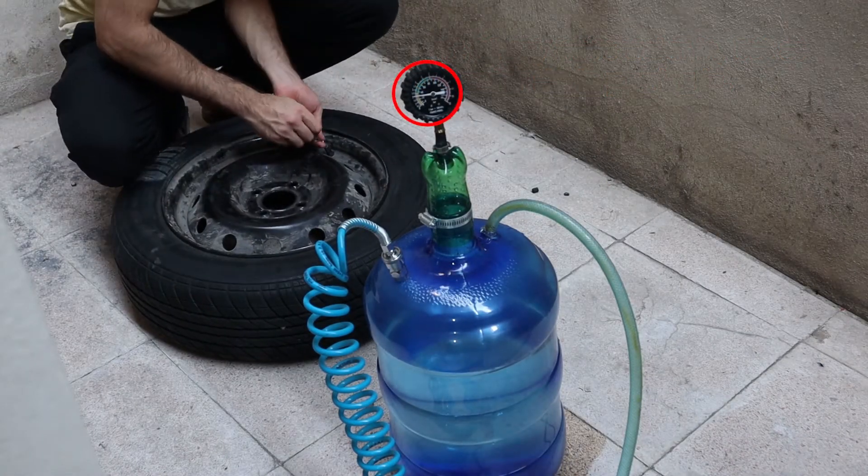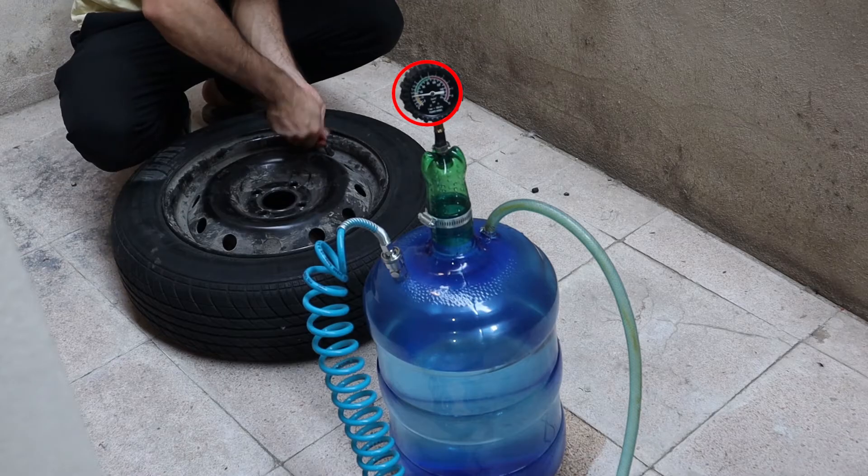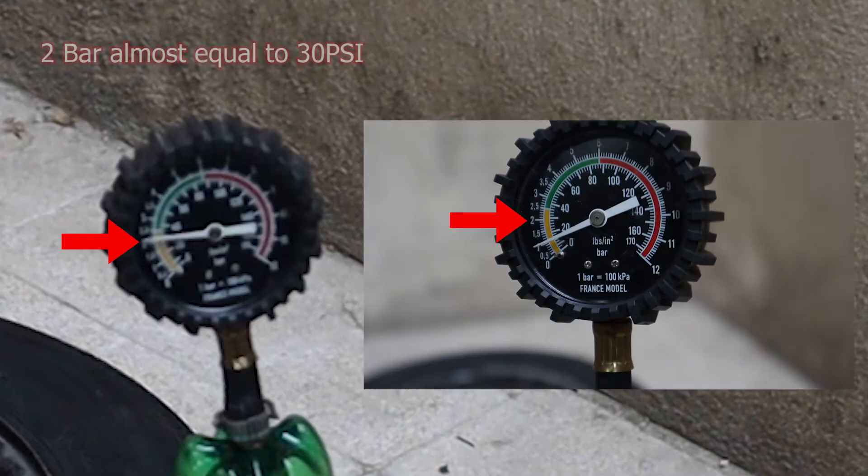At first it doesn't sound like anything serious, but I've managed to get up to 30 psi of air pressure with this technique using just the city water. Not bad, huh?